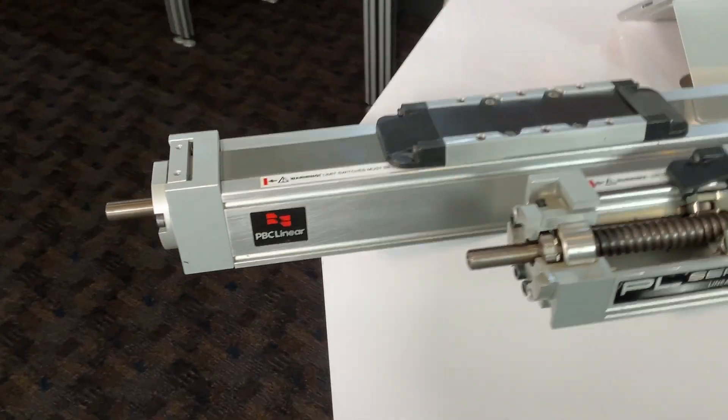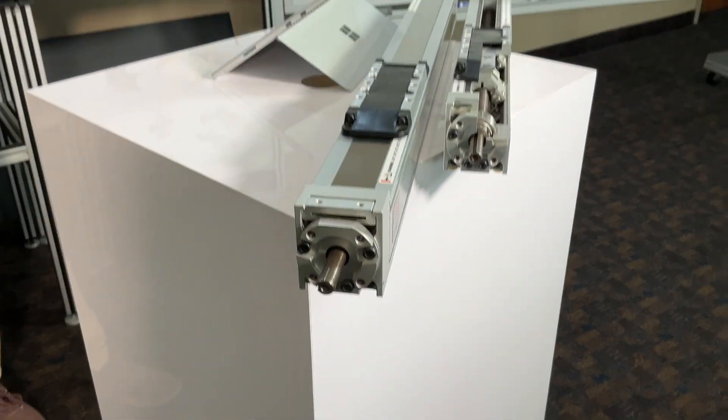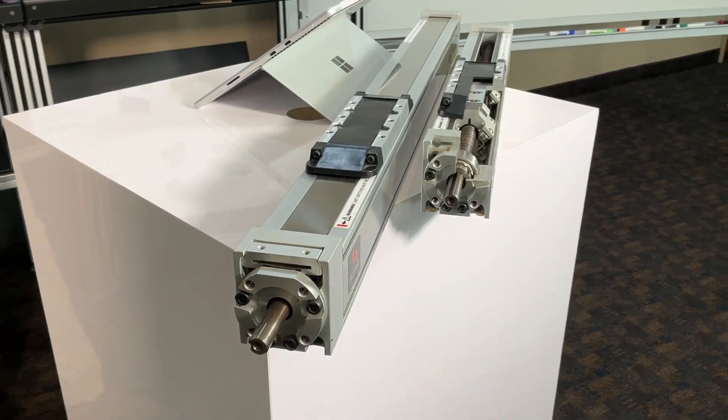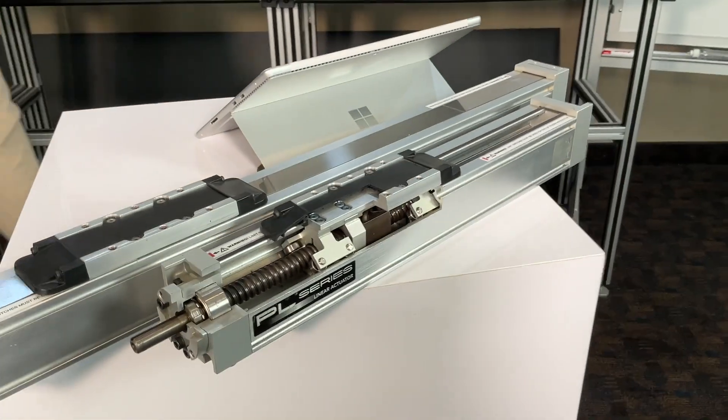Features two T-slots on each side of the actuator to accept standard and roll-in T-nuts for easy mounting. Includes mounting clamps, motor clamps, couplings, gantry plates, and limit switches to enhance functionality and integration.